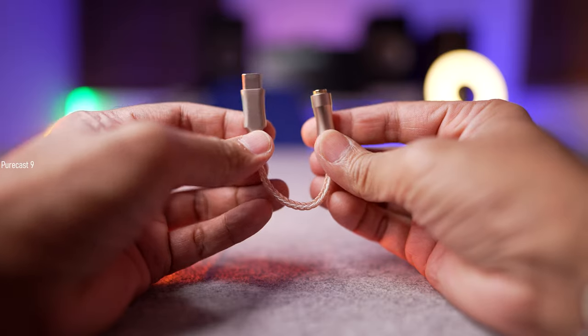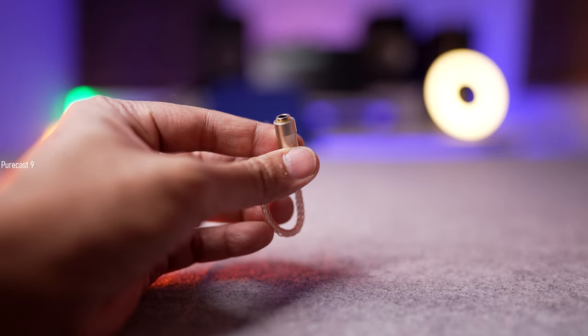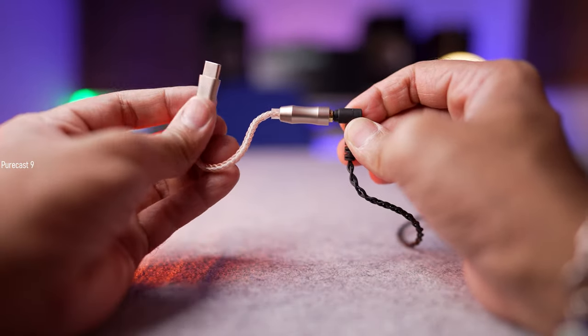These house a single 10mm dynamic driver inside and have an impedance of 20 ohms. Although these are low impedance in-ear monitors, I would highly suggest that you invest in a portable DAC — nothing too fancy, just something that can give these enough power and let them perform to their full potential so you get the best audio experience. I'll link the portable DAC that I use in the description below.